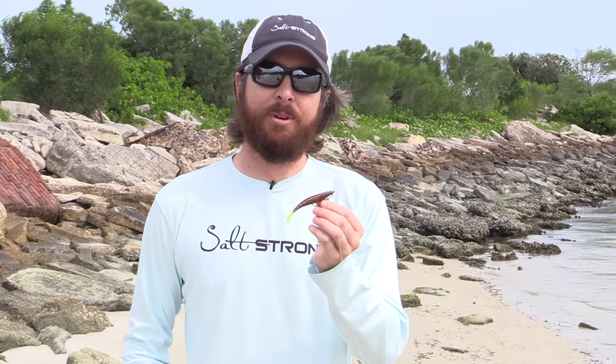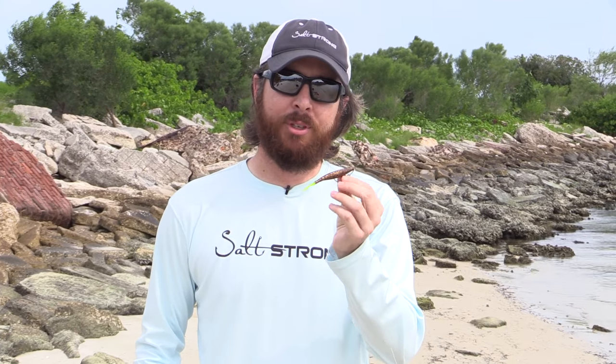The third thing is I'll go over the hook that I found works best. But before we get into the actual retrieve method, the number one thing to know is that you have to rig it properly. Because if you don't rig it properly, when you're actually retrieving it, it's gonna be helicoptering — spinning around and just will not look natural. It'll spook fish. So if you don't know how to rig these, I'll put a link down below. Extremely important. But let's go ahead and do the retrieve method.